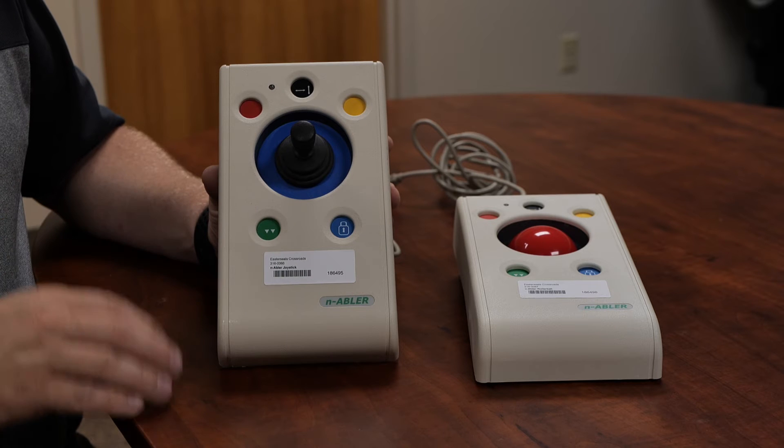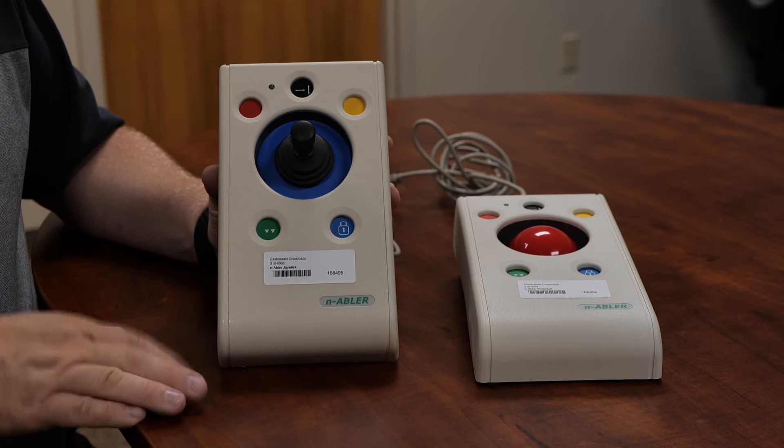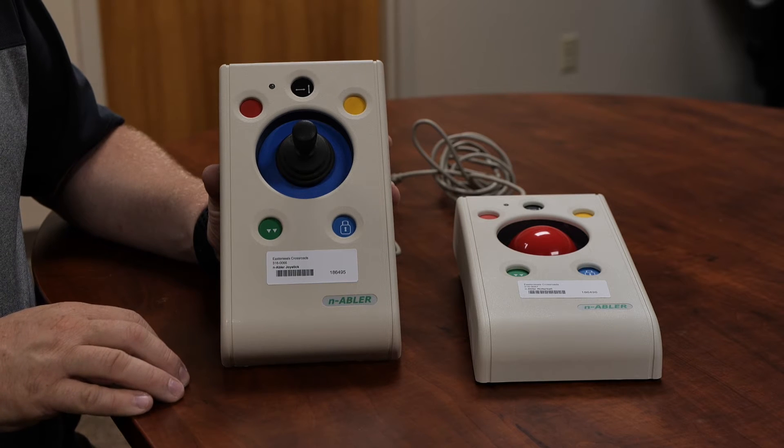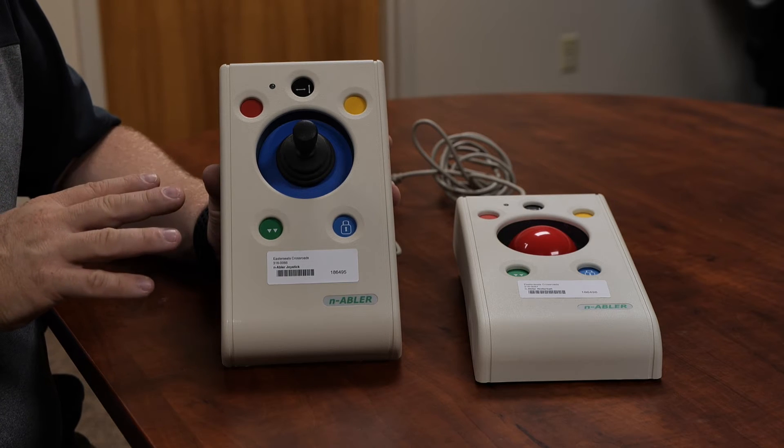Today we're going to take a look at the Enabler alternative mouse option. This is a great rollerball or joystick option for folks. They come with a couple of unique features that I just love.